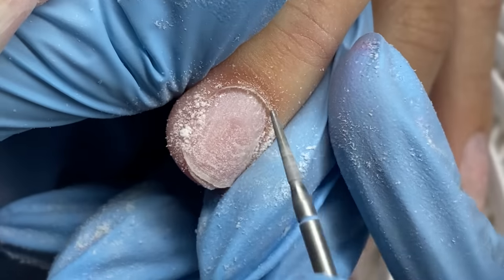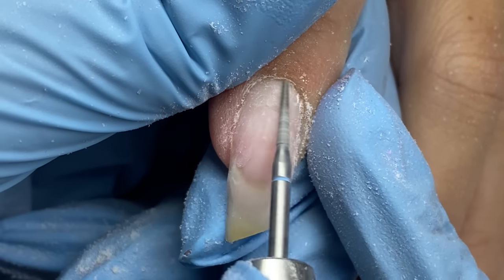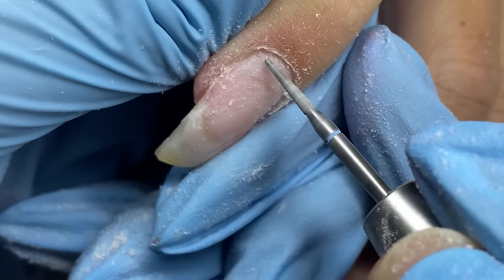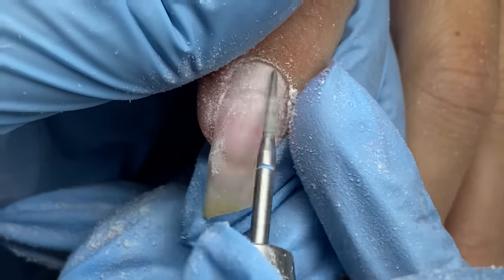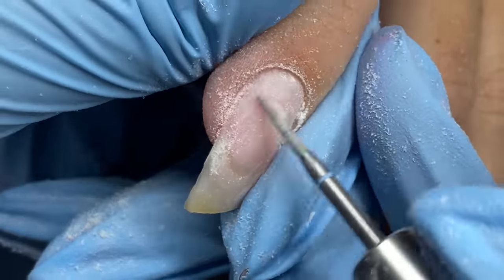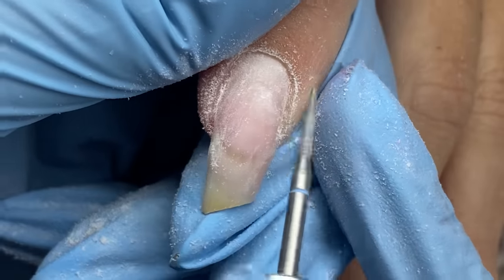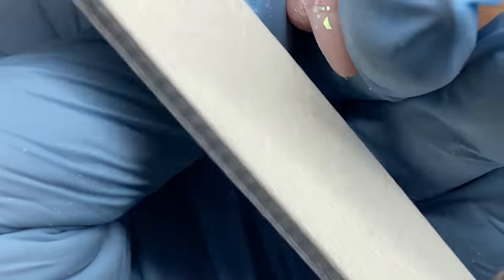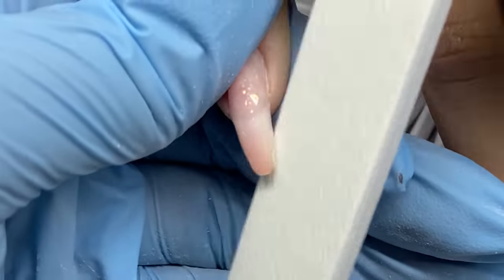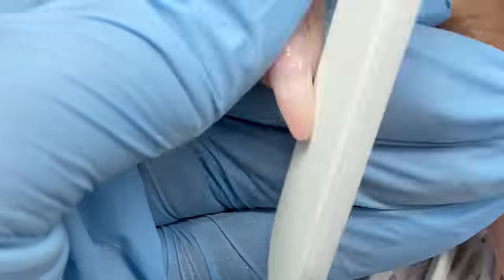If you're right-handed, going forward on your e-file from right to left, you can also do it in reverse and go left to right — you'll get different angles and make sure it's really clean. It kind of depends on your client and how their cuticle grows, how tough it is to remove or exfoliate from the nail plate.